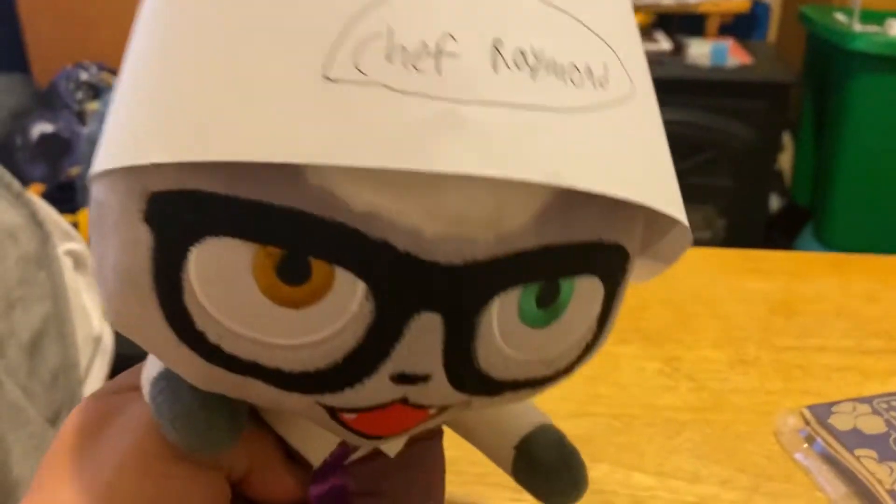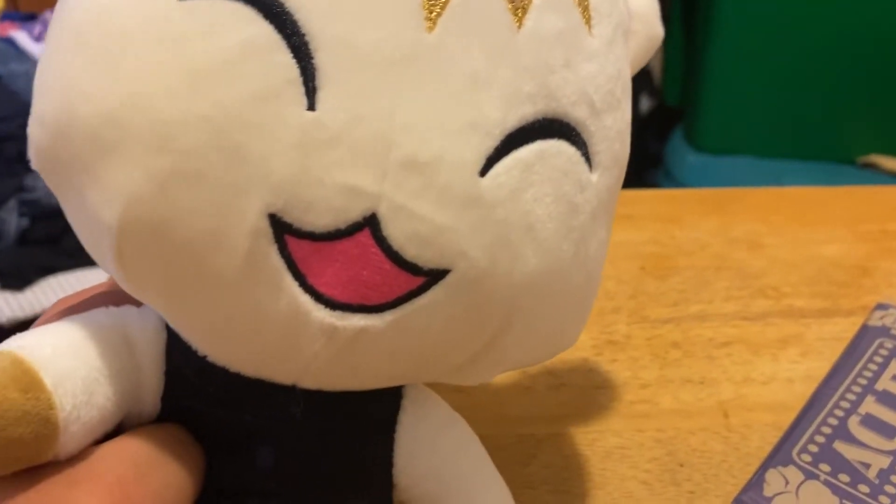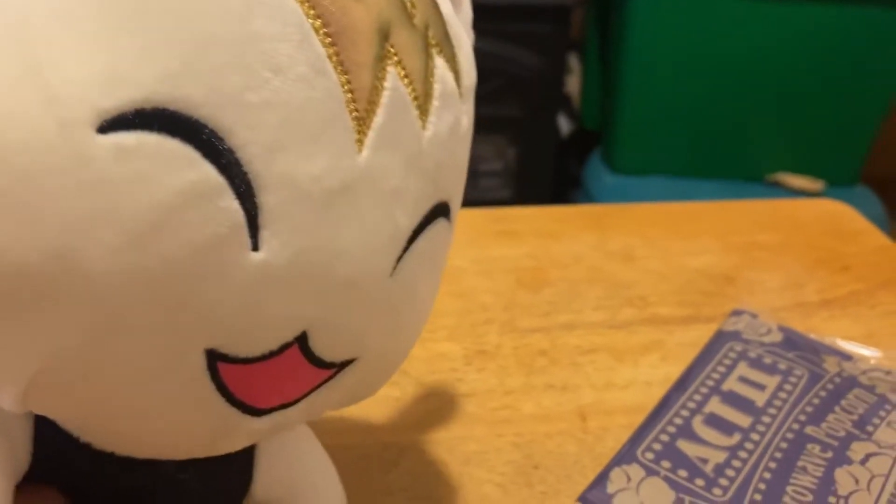You ready? I'm ready. You're ready. Let's do it! Let's have an assistant today. Hi, I'm Marshall, I'm the assistant. Okay, good, let's make some popcorn.